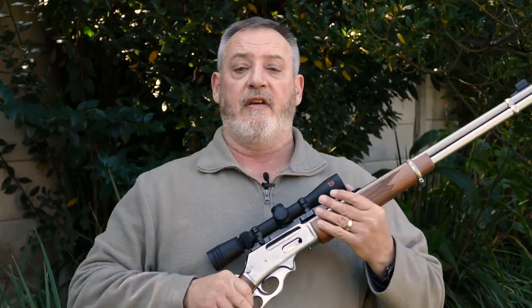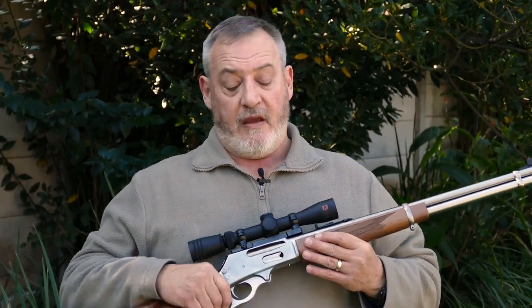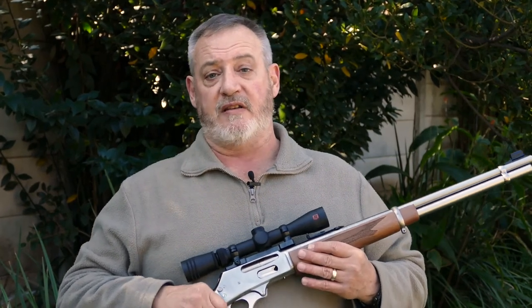They are also excellent rifles for kids and women to start with because they are fairly light — this particular one seven pounds unloaded — and the recoil is not massive. Insofar as lever actions go, I believe the Marlin 336 is one of the best on the market, and if the cowboy-type firearm tickles your fancy, this is the gun to consider.